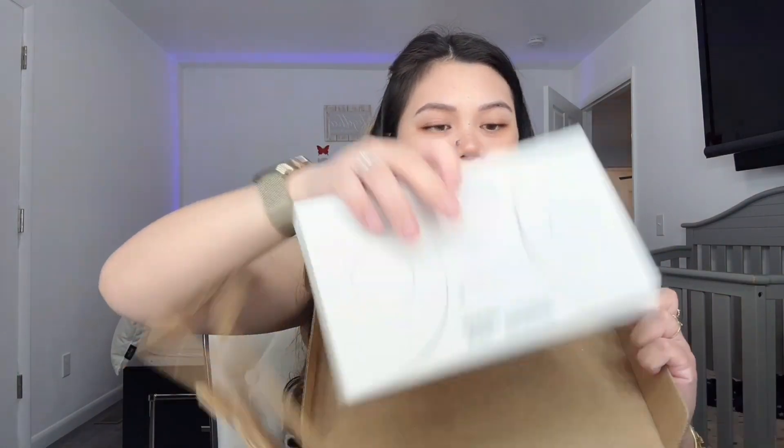So the box says Apple Watch. Since I'm using a front camera, you can't really see, so I'm going to move back a little so you guys can see better. This is the packaging — I don't know why it's so heavy, but it is. Two pounds! Let's get started and unbox it now.